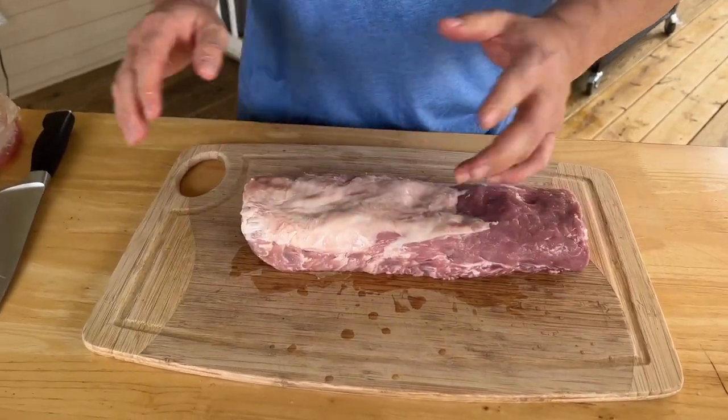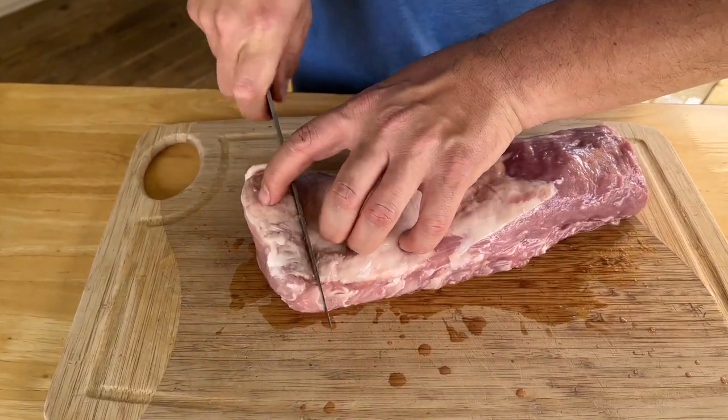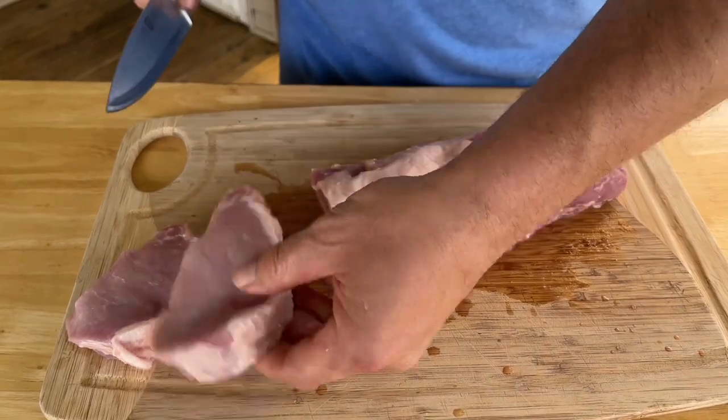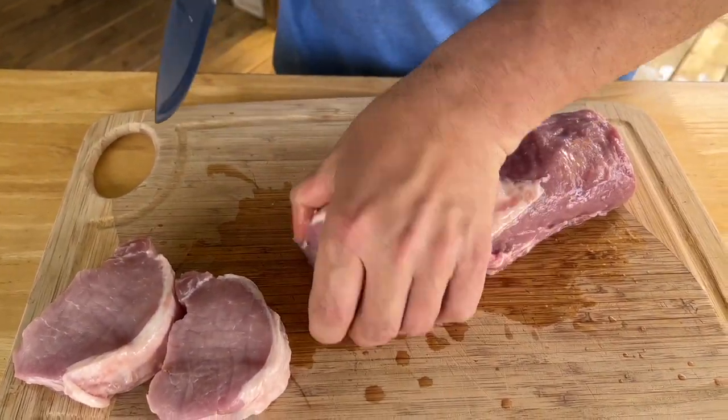I don't rinse, wash, or even cut off the fat. I'm going to cut these into nice steaks. The reason I cut them a little bit thicker is because I like to get a good sear on them. The thicker the pork chop, the longer you can have it resting on your flat top grill to get that good sear.